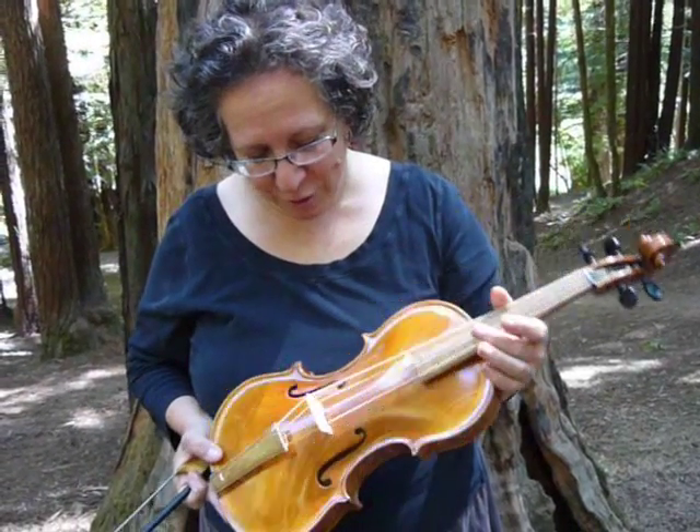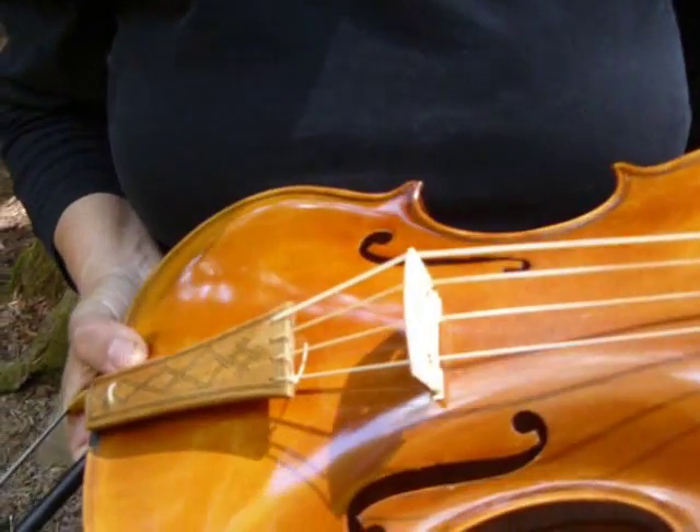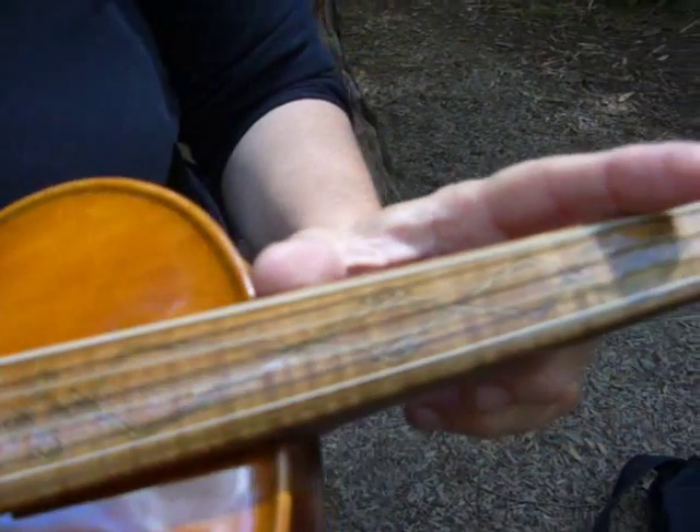But it really sounds cool. Also, the base bar underneath there is shorter. And actually, the neck is a little shorter too, because you don't spend so much time shifting.